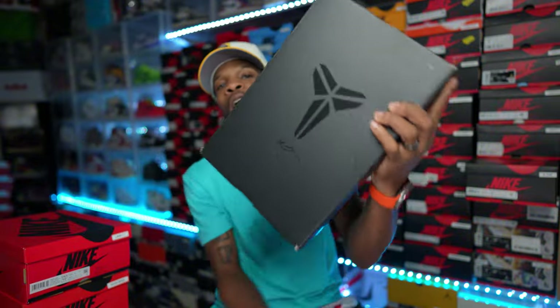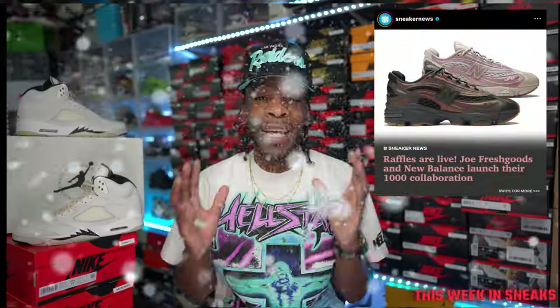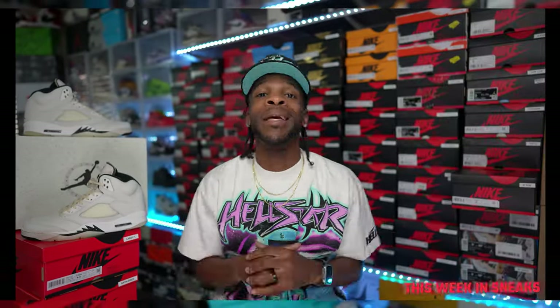Outside of that man, it's Kobe season! Bring on the Kobe's. You see it right here — the all-over black Mamba style box. So this Saturday, if you guys watched my video from yesterday, if you haven't please go back and watch that video because this week is one of those weeks with just a bunch of flames going on.